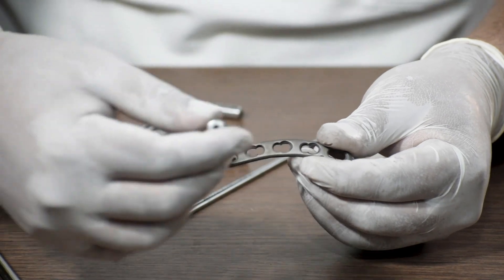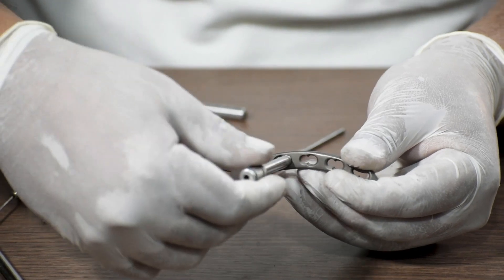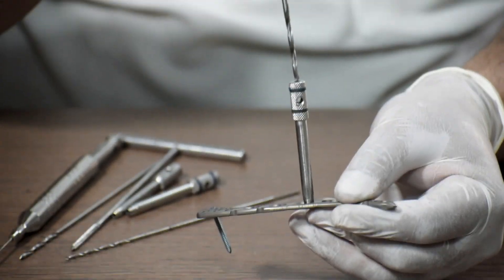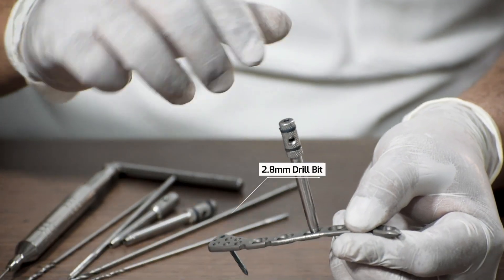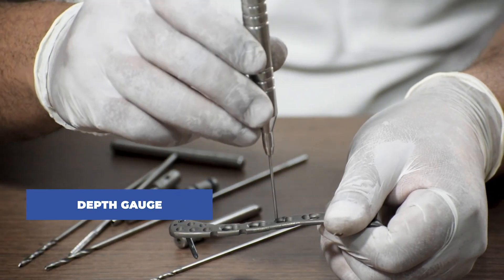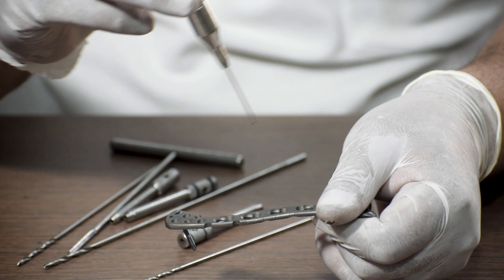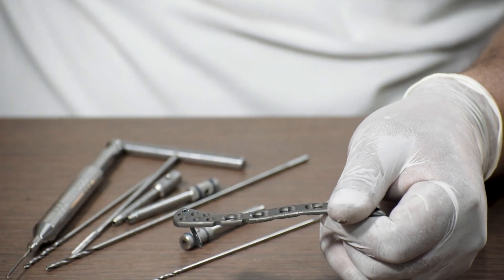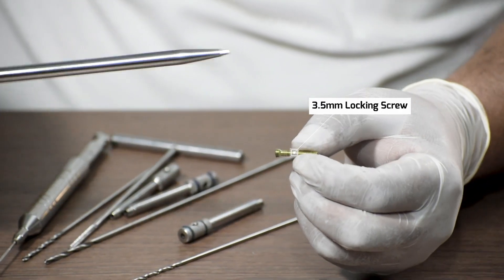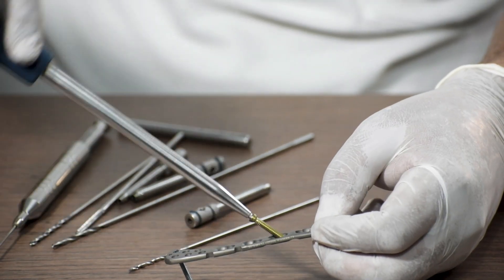If the surgeon wants to fix a locking screw in the shaft region, we take a 3.5 mm locking drill sleeve and fix it in the locking hole of the shaft region, then drill through the sleeve with a 2.8 mm drill bit. After drilling, we use a depth gauge to measure the length of the screw needed. Then we take a 3.5 mm locking screw and with a 3.5 mm screwdriver fix it in the drilled hole in the shaft region of the plate.